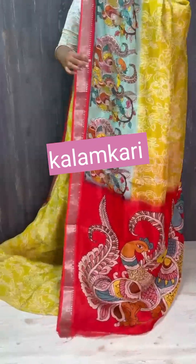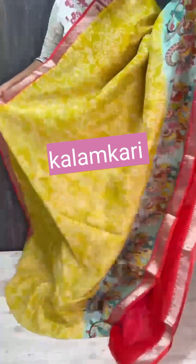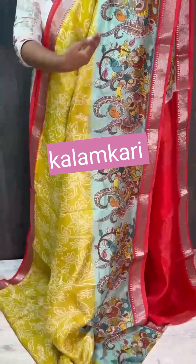Pallu is a super highlight. Pallu and blouse combination — have a look at one saree. Border chuddha mandi — close up view of one saree. Chala pretty undi color combinations.